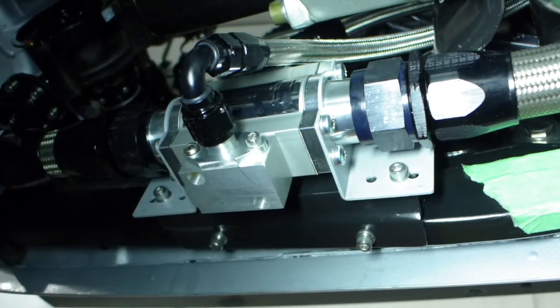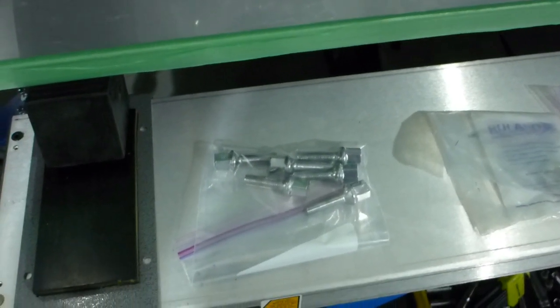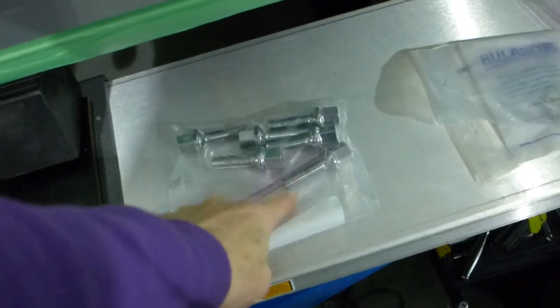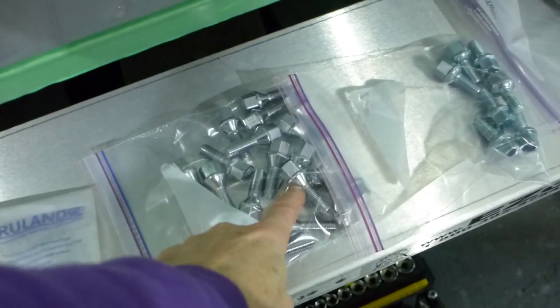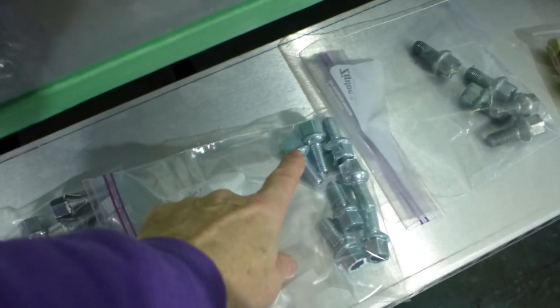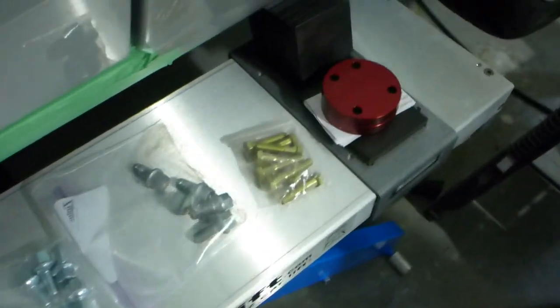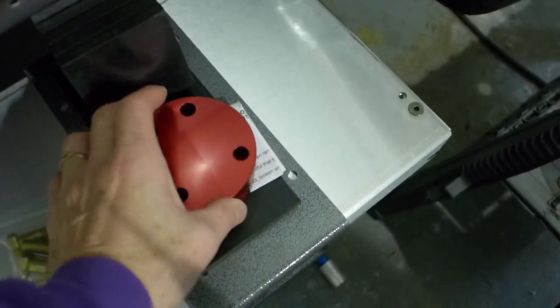Dirty job over with. I've sourced some longer studs for the front wheels because of the spacers, and I've got studs for the Inky Racing wheels, which are 60-degree conical instead of the 13mm radius ball seat. I've also got my Leela Autosport rear spacers - I'm using 15 millimetres to bring the wheels out.